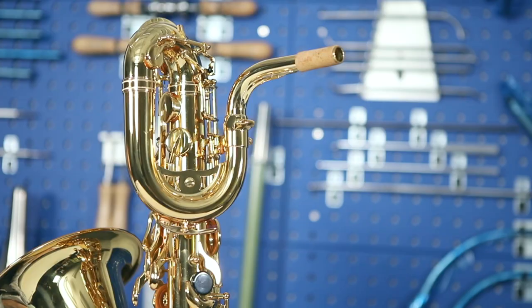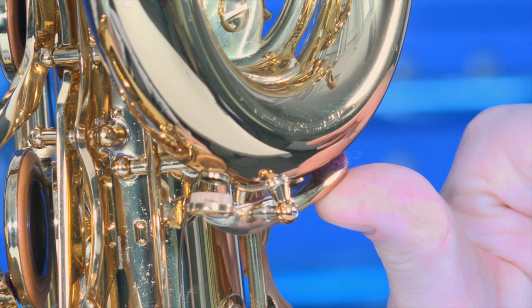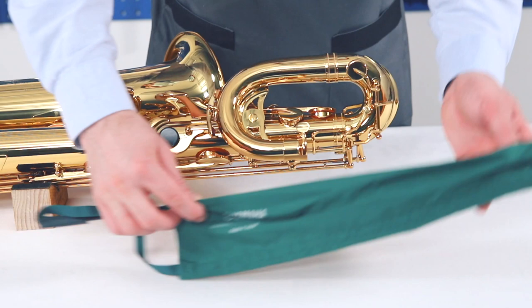On baritone saxophones, moisture tends to build up inside the crooked top of the instrument, which may affect the sound during performance. An installed water key allows you to drain moisture from this part. To remove moisture inside the crooked part, use a cleaning swab monster type for baritone saxophones.